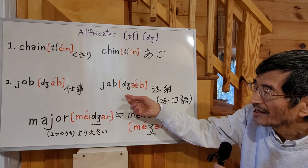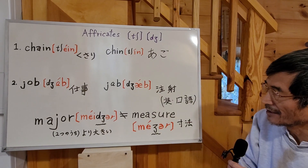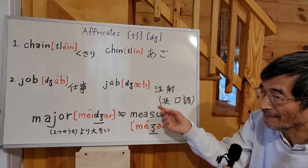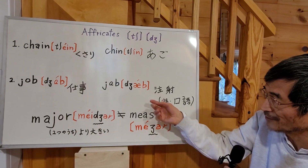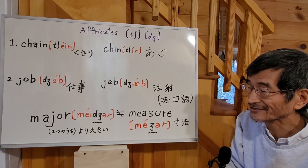J as in jab. This word is a British colloquial expression meaning vaccine. It's a very colloquial expression. I want you to remember: for American people, they use the word 'shot' for vaccination.